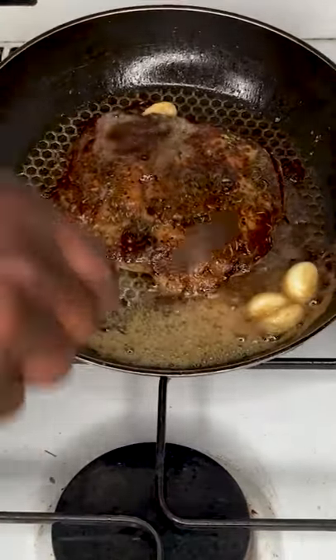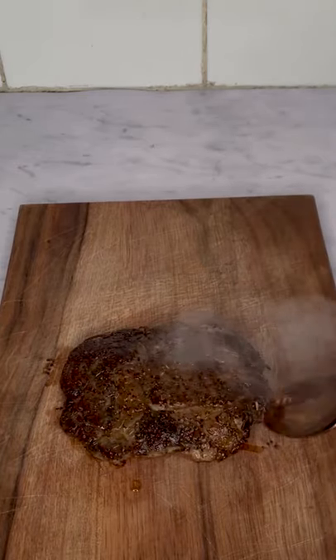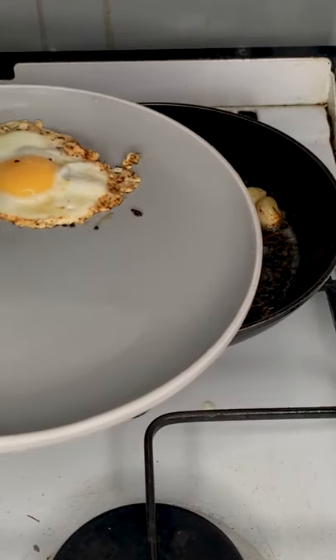Once the butter has melted, scoop some on top of the steak. Once it's done, rest your steak on a chopping board for about 5 minutes. In the remaining fat, cook 2 eggs sunny side up for a few minutes and you're done.